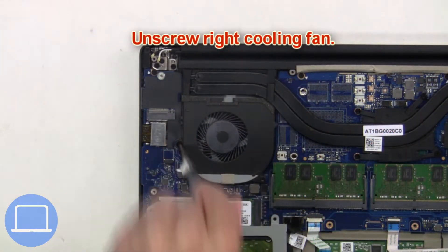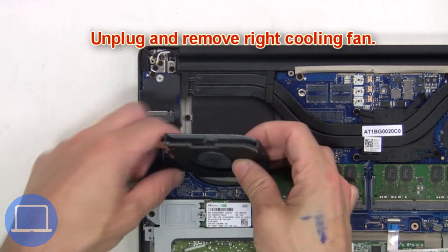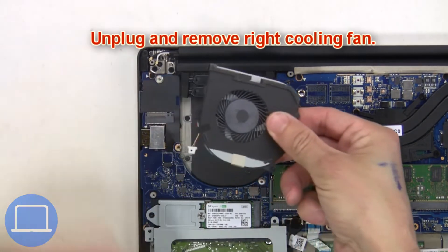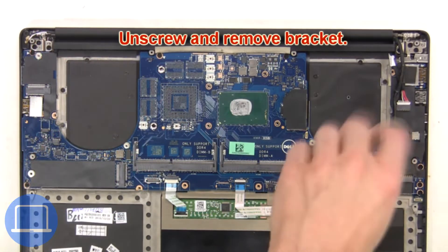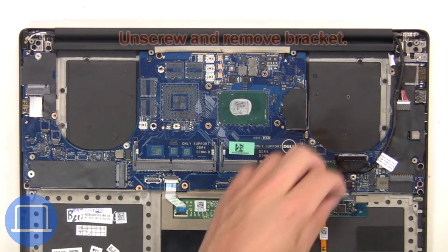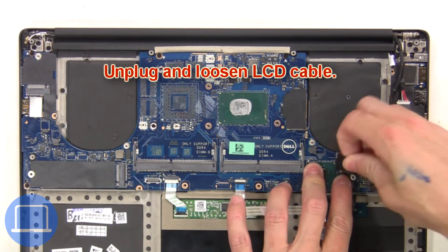Now unscrew the right cooling fan, then unplug and remove it. Then unscrew and remove the bracket. Next, unplug and loosen the LCD cable.